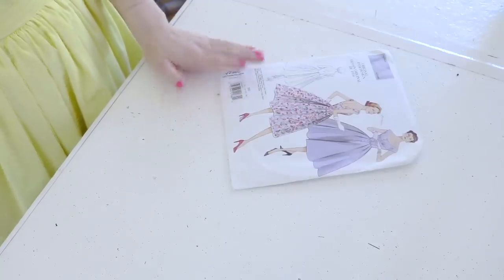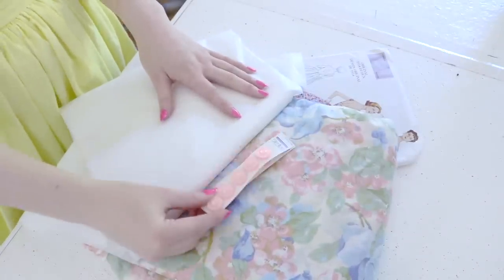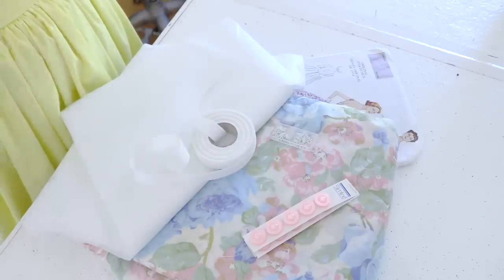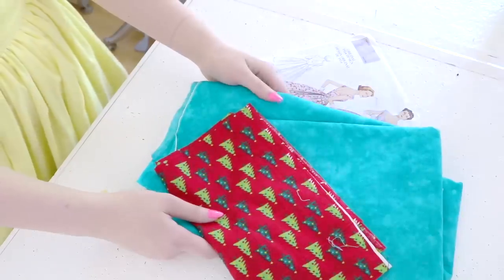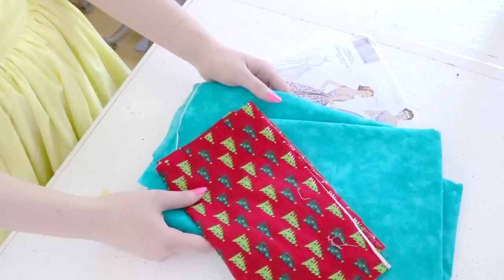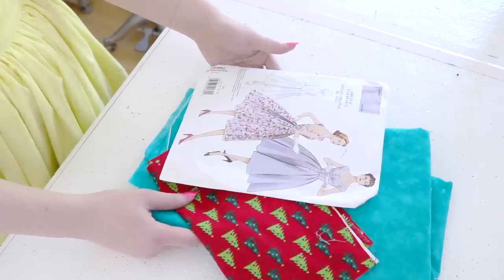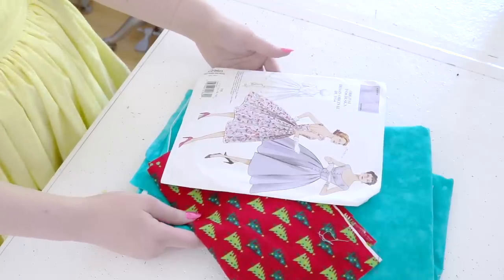I've acquired my materials: the fabric, fusible interfacing, buttons, white hooks and eyes, and five-eighths-of-an-inch twill tape — they call for grosgrain ribbon but hopefully this will do. However, this video isn't going to start with me using those materials. Instead, I'll be using some inexpensive quilting cotton to create a mock-up for the bodice. The last time I attempted one of these patterns I skipped the mock-up and really regretted it, so this time I'm going to correct that mistake.